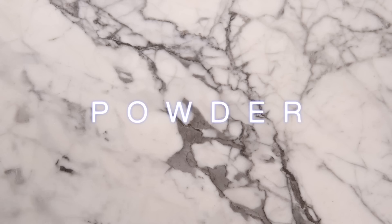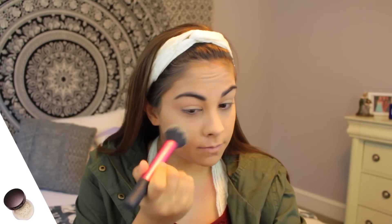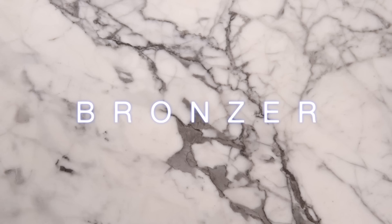Now for powder, I am taking Laura Mercier's loose setting powder and using a different brush than the one I blended in foundation and concealer with. I'm just putting this everywhere that I put the foundation and concealer. Now going to bronzer — I am using Too Faced Chocolate Soleil with a duo fiber contour brush from Real Techniques.